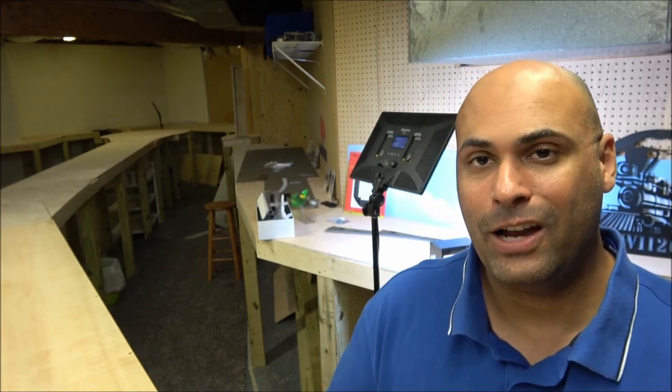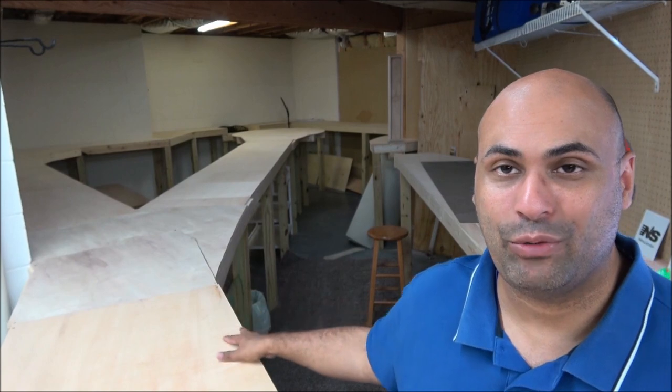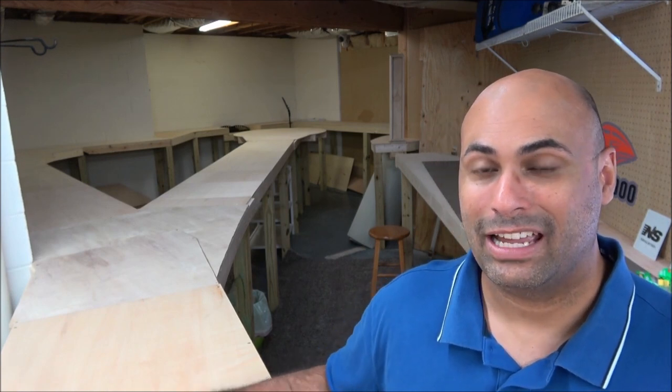Welcome back to Train World TV. Today we're diving into the very first video in the instructional series, 'How to Build a Layout.' We're going to talk about bench work. Bench work is simply the foundation of your layout so you can run your model trains — it could be something as simple as a table or as complex as a series of tables. We're going to look closer at the woodworking here to see what exactly is done.